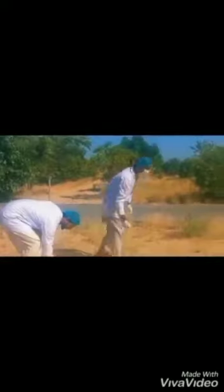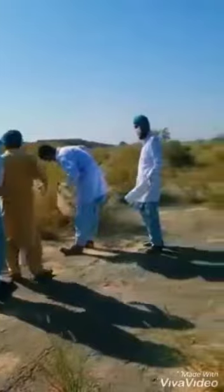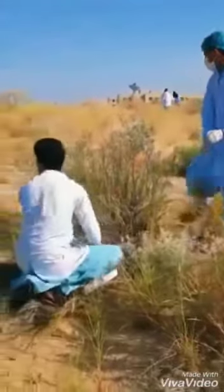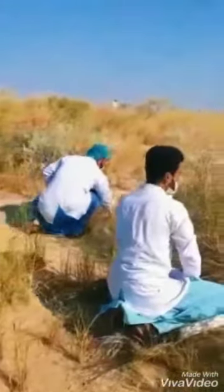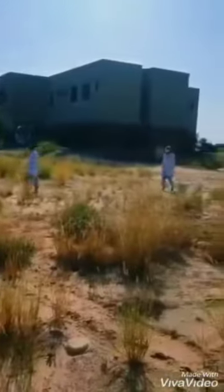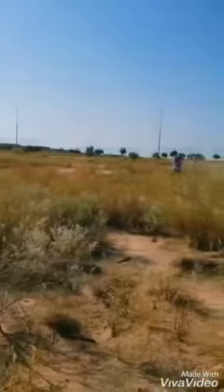Before starting the dissection, all the members of this group worked in the fields for hours, spending much of their time on the collection of scorpions. Finally, they were able to encounter a scorpion and captured it. Later on, that scorpion was brought to the lab where the dissection was performed.